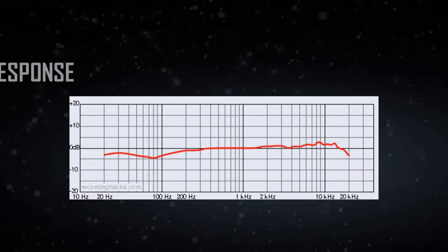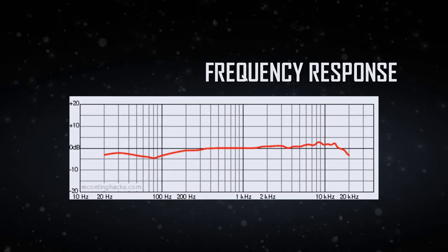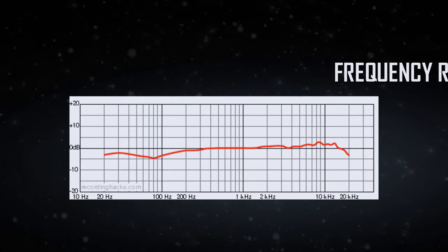In terms of frequency response for this budget price, it is quite flat, but because you're looking at under a hundred dollars, the AT2020 does have a slight tinny noise to it which you won't find in more expensive microphones. But for the price, it is definitely the best sounding vocal microphone you can go for.